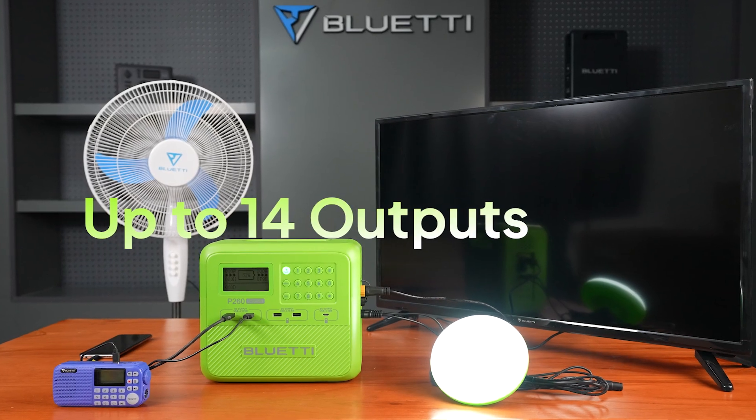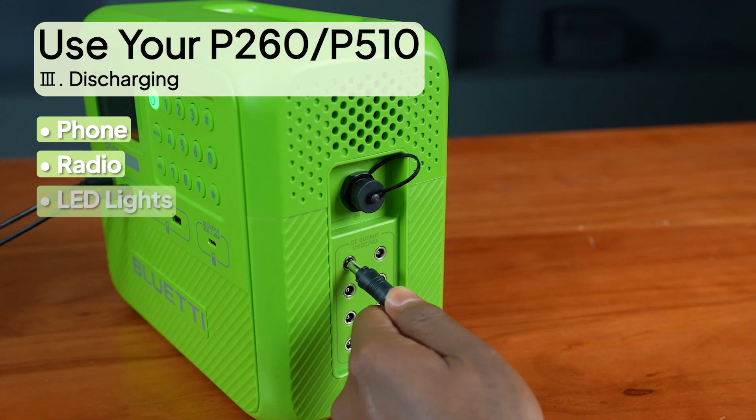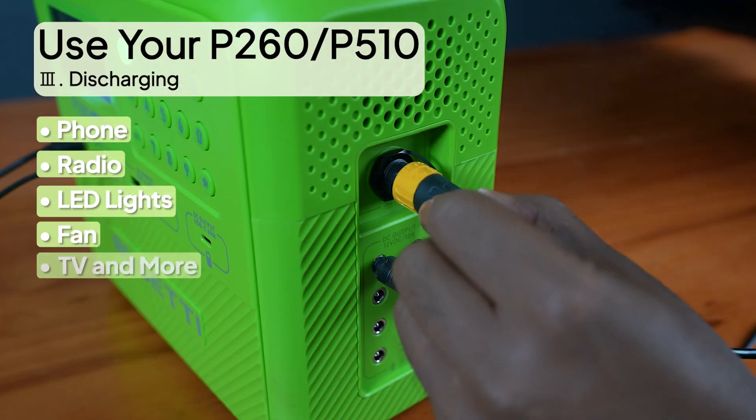With up to 14 DC output ports, it can run your phone, radio, LED lights, fan, and TV simultaneously.